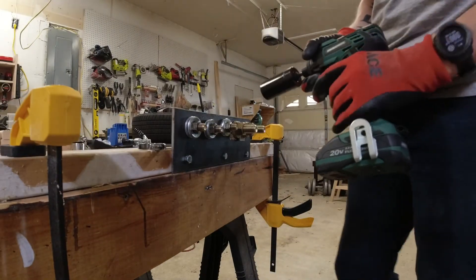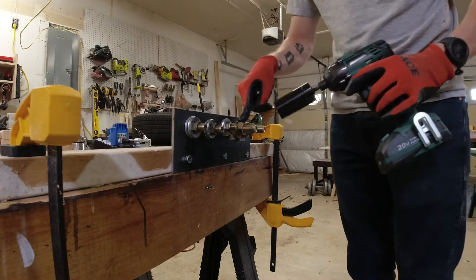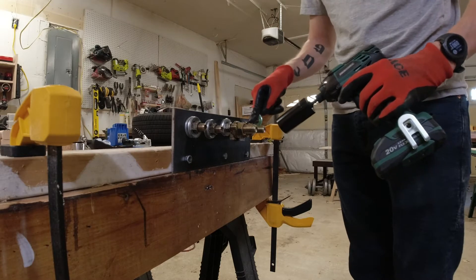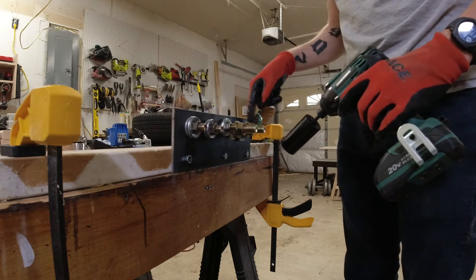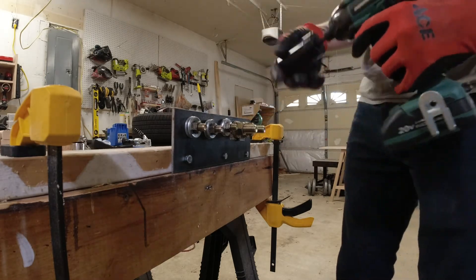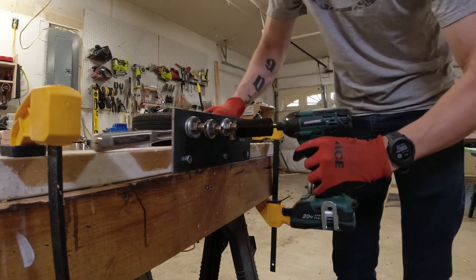Now we're going to do the breakaway torque test for the 2 amp-hour battery. The first big bolt is torqued at 100 foot-pounds, the next at 110, then 115, 120, and we'll keep stepping up by five until we can't get it anymore, using the inch-and-eighth sockets.